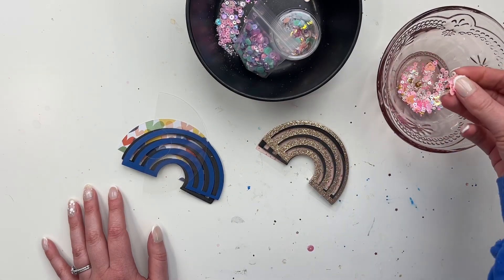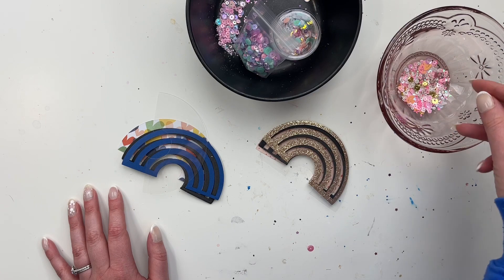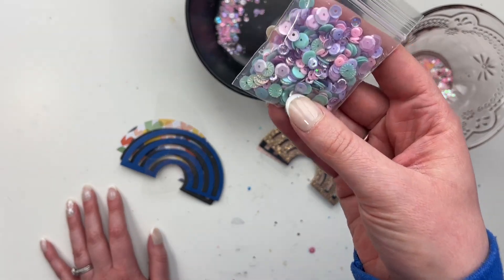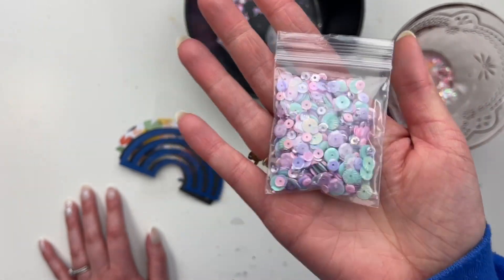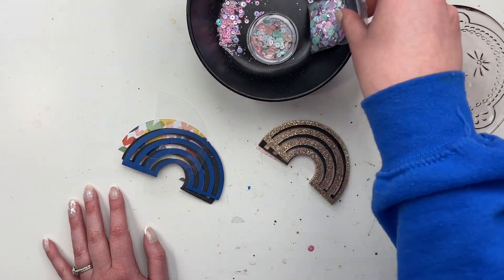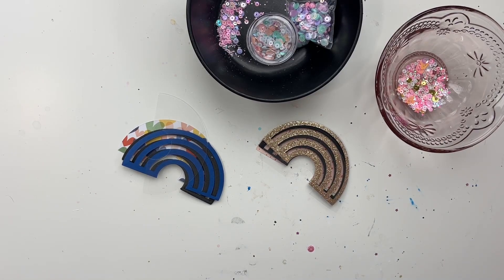These are the mixes I think I'm going to use. This pink one was from the Made with Love Valentine's class that I hosted with Fleur, and this other one was from around the April sequin mix subscription. I have another one I made in case I change my mind on color, but I think I'll go with this one. I can always choose from others as well.